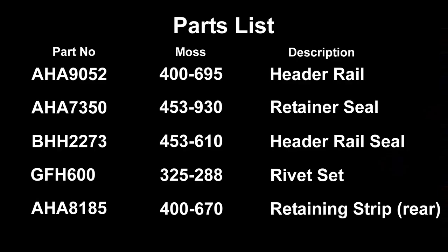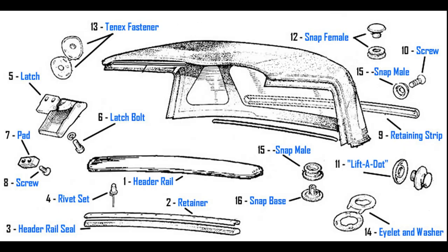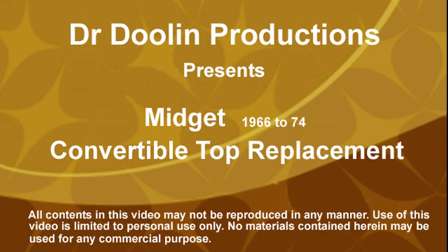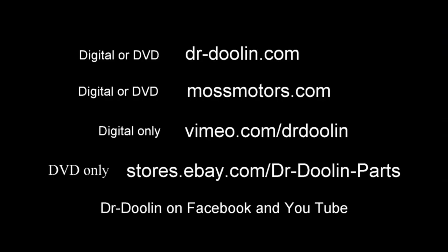At the end of the video is a list of part numbers for all the pieces you may need. Our website has an exploded diagram showing the arrangement of all the parts in assembly, as well as a list with the prices of all the parts. The Midget Convertible Top Replacement video is available for purchase on our website.